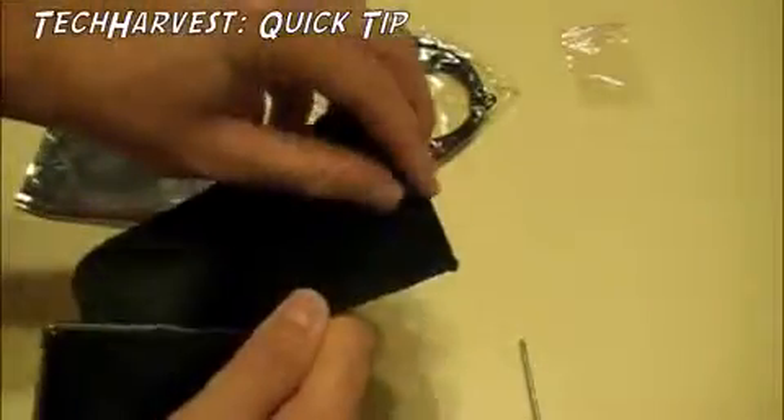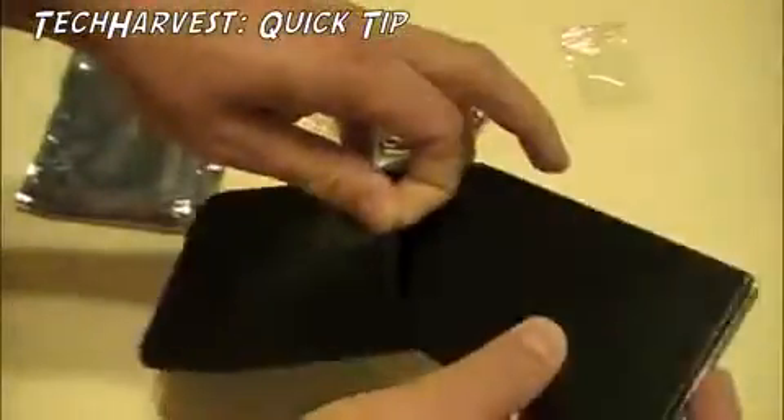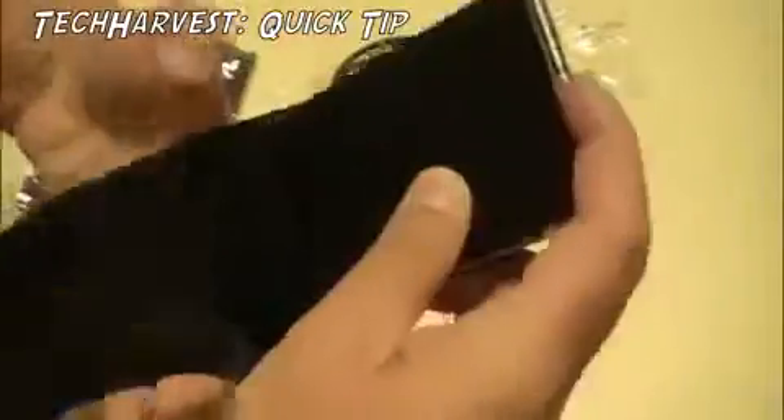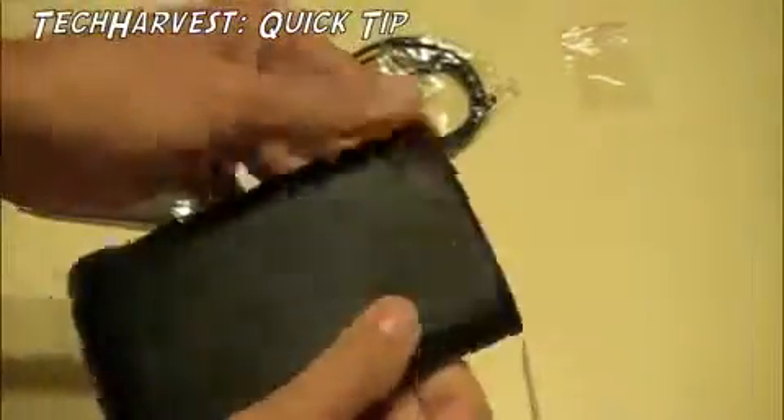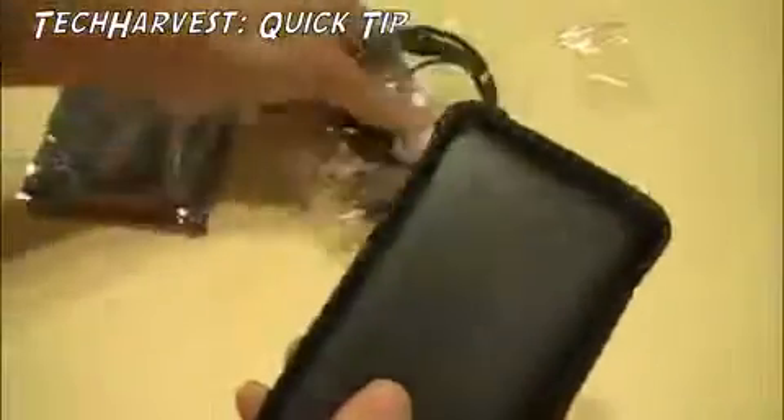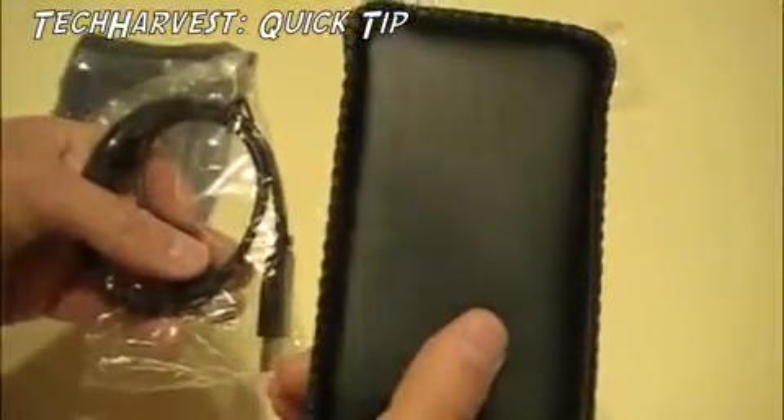And if you want, you can use this little sleeve that it came with and slide it in to protect it when you're not using it. Hope this was helpful — I'll see you next time.